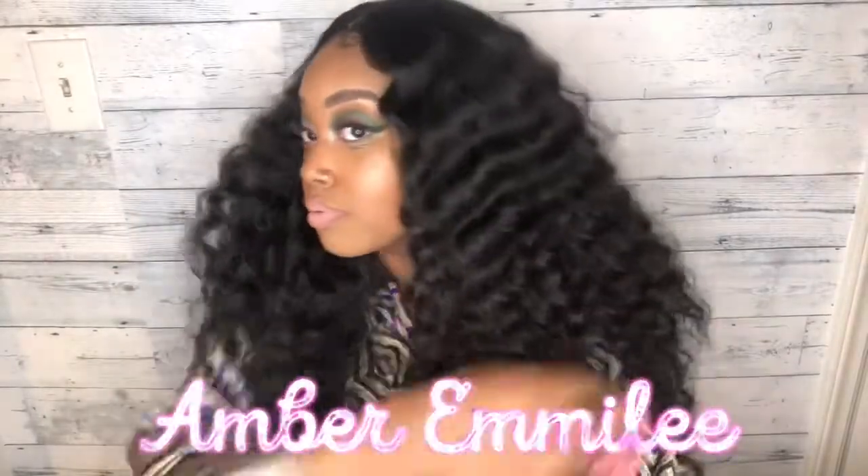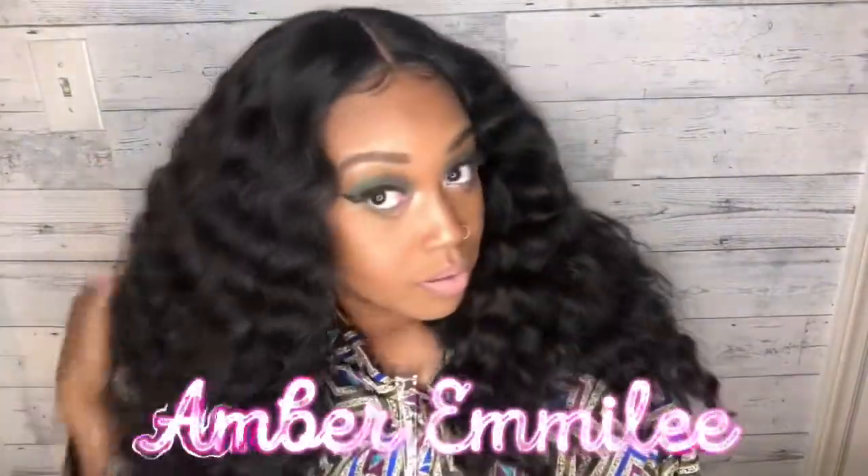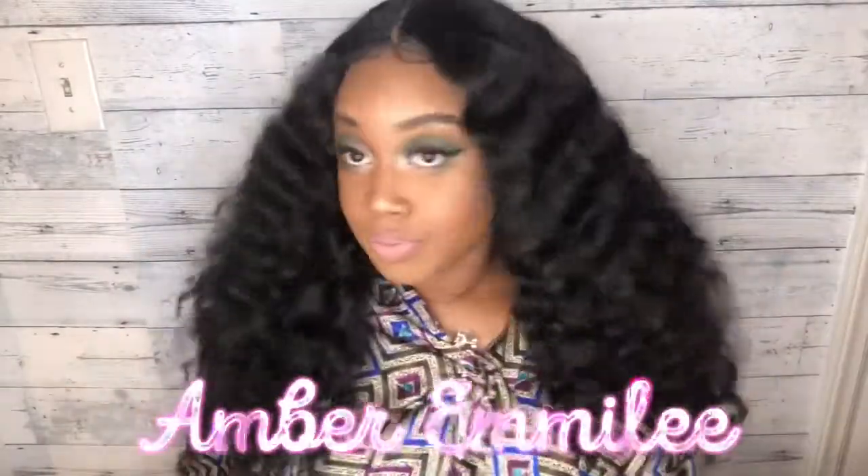Y'all, look at this hair — it is so beautiful! It looks like four bundles and a closure and it is so gorgeous. Thank y'all so much for watching. Please subscribe, like, and comment and let me know what you think. Till next time!